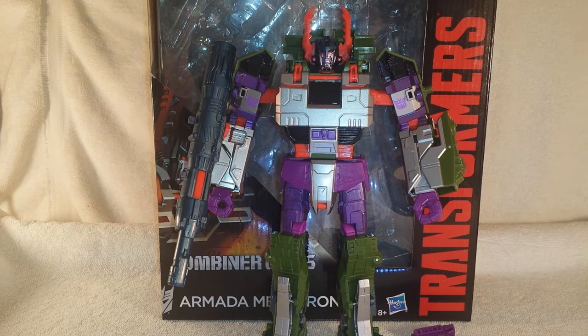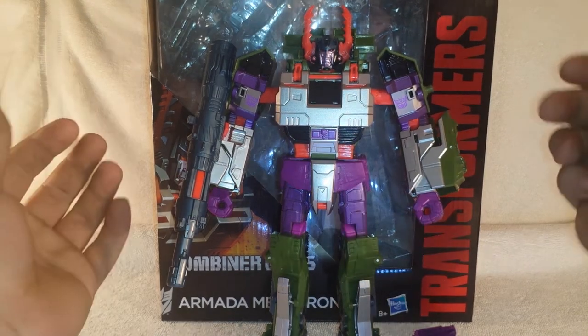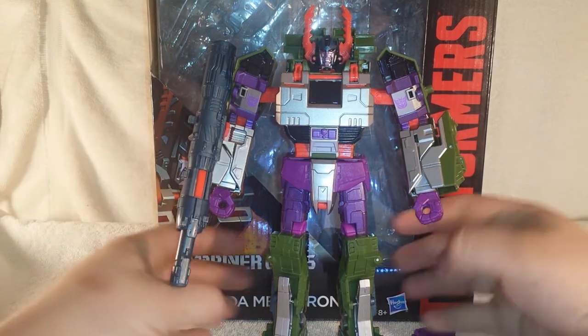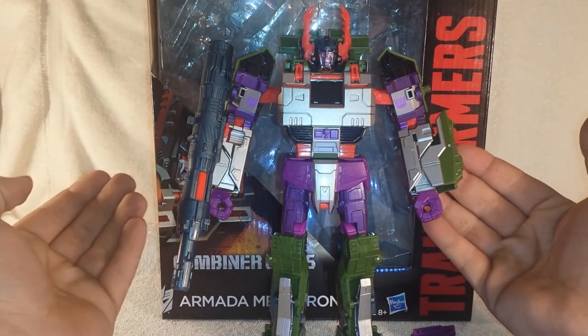What's up guys, this is TransZern3 coming to you again with another Transformers Generations Combiner Wars review. Today we're taking a look at the new Transformers Combiner Wars Leader Class Armada Megatron, and there he is in his robot mode.